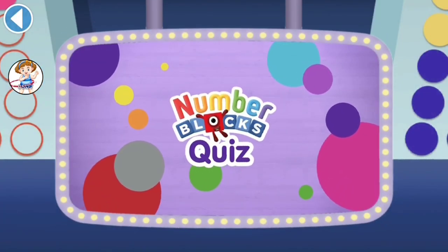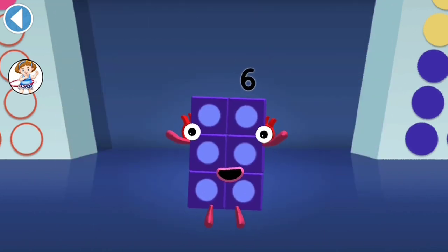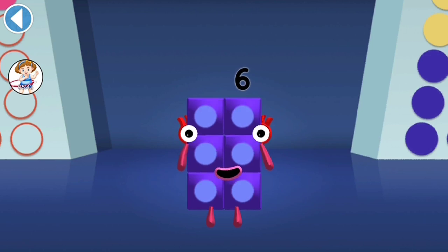Number Blocks Quiz! Hello there, it's me, number block 6! Get ready to win my super shiny stars! Try the quiz and be a maths whiz! Tap on the right answer.